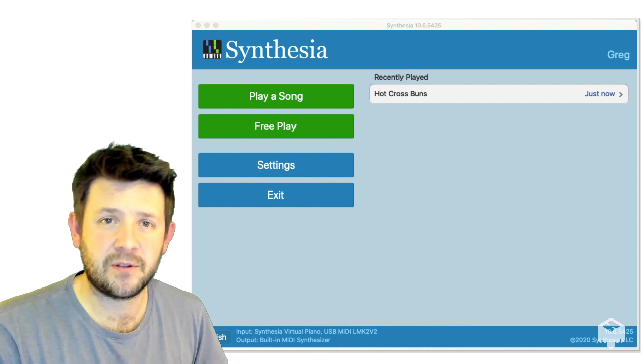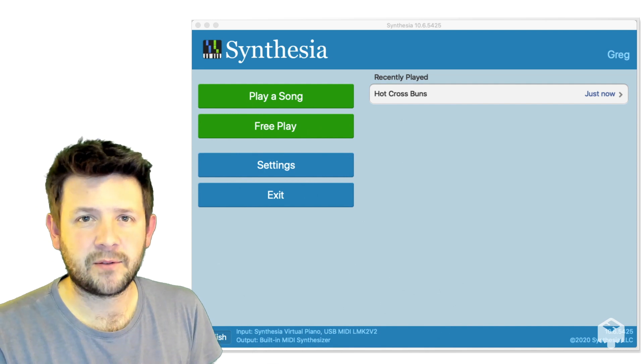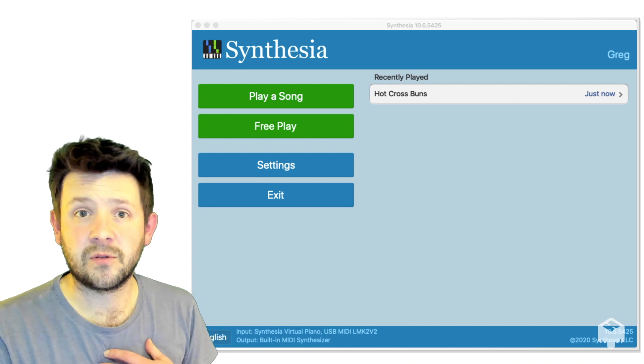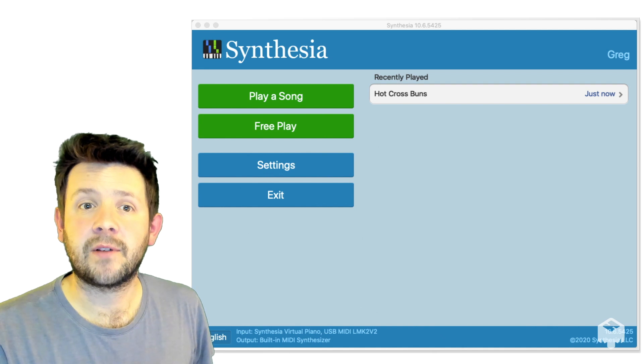Hi everyone. I hope you're all ready with your tech set up and ready to go. This is a quick sort of whip round Synthesia to give you an idea of how it's all put together. It's a very simple programme and it's really just a tool that we can use to teach our kids. So let's have a look around.